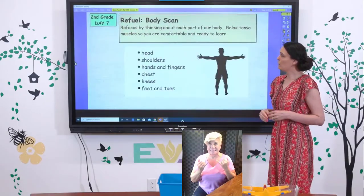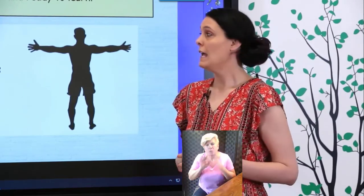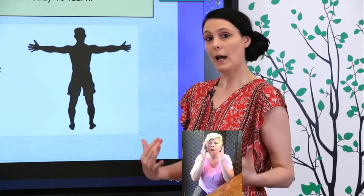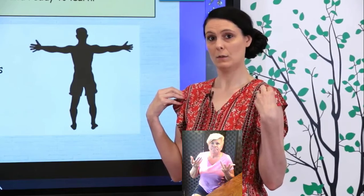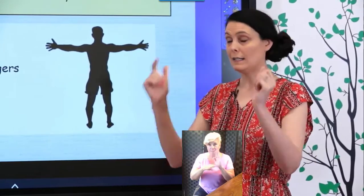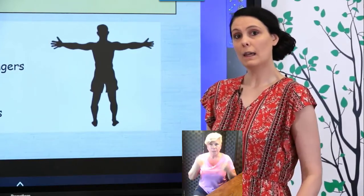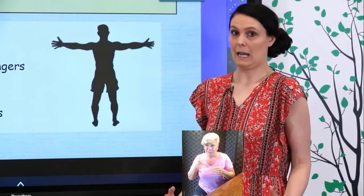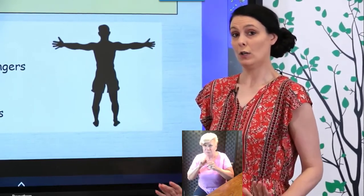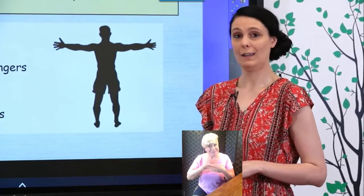We're going to start today with something I like to do with my class called a body scan. This is something you can do when you need to relax and get ready to focus, or maybe you're upset and need to calm down. It's about making yourself aware of your body and relaxing those tense muscles, which will help with your breathing and get you ready to learn.